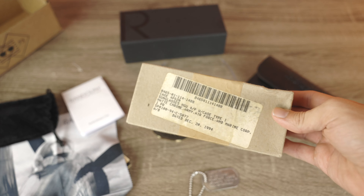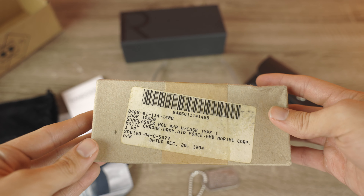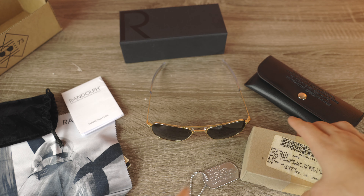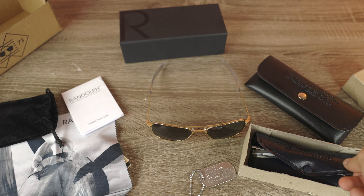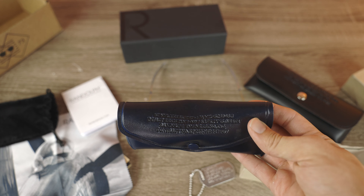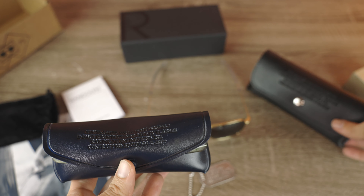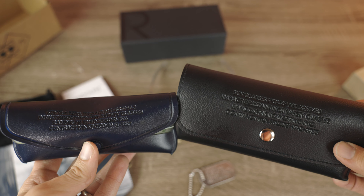Let me go ahead and bring in my classic pair of Randolph standard issue aviator sunglasses. These were produced all the way back in 1994, as you guys can read in the box. Here we can see that the sunglass lenses are facing the back of the case, just like on the brand new ones, and embossed on the case is all that mil-spec information about the sunglasses — just like on the original.